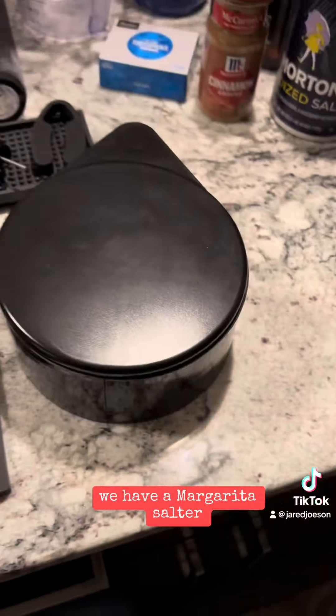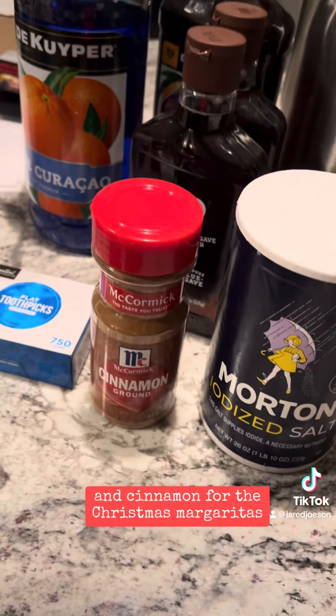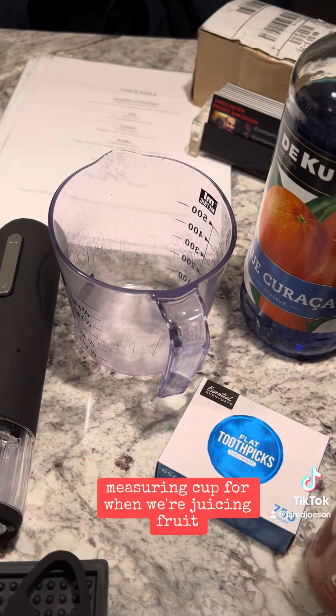We have all these bar mats which are going to keep things clean. We have a margarita salter — we're going to be filling that up with regular salt for regular margaritas and cinnamon for the Christmas margaritas, which is the specialty cocktail of the evening. And a measuring cup for when we're juicing fruit.